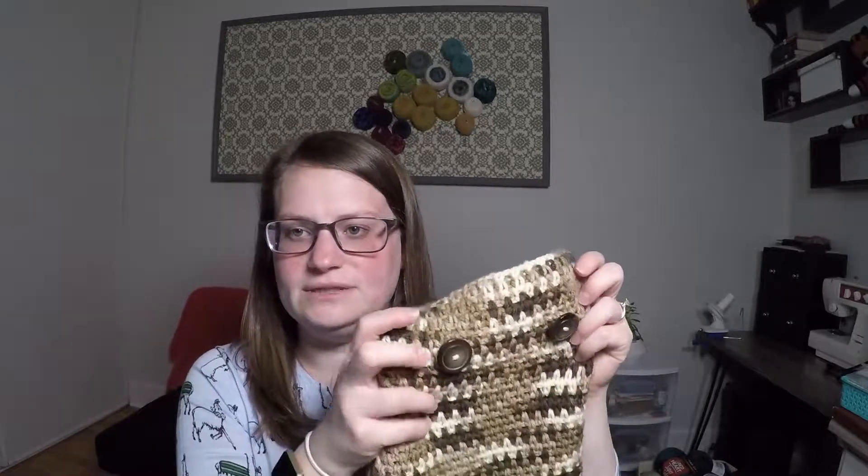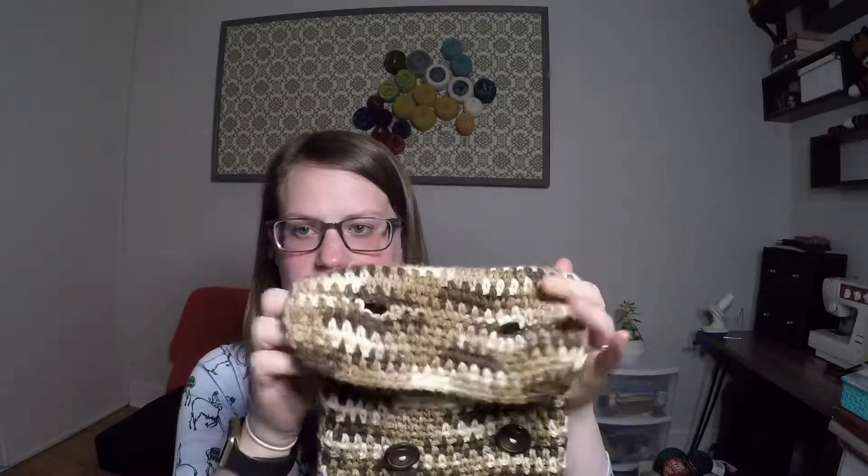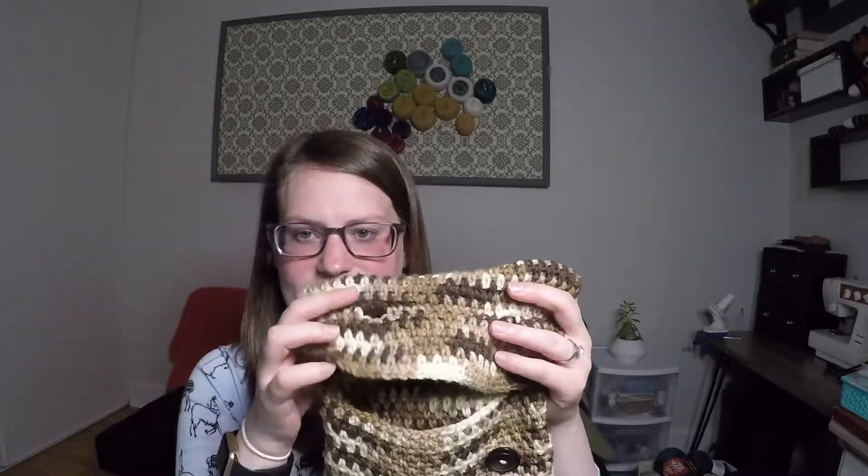I was looking at my project notes on Ravelry and I added two buttons. You'll see that on the pattern. And then I made these buttonholes. To do the buttonholes, I chained three and then skipped three stitches, and that made a nice-sized buttonhole for my cozy.